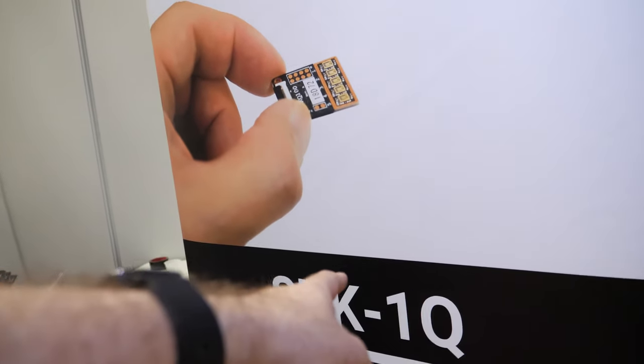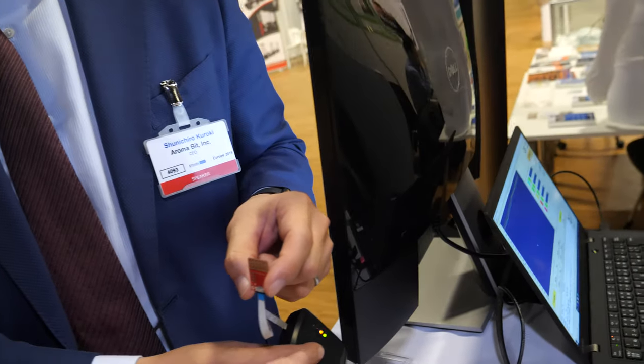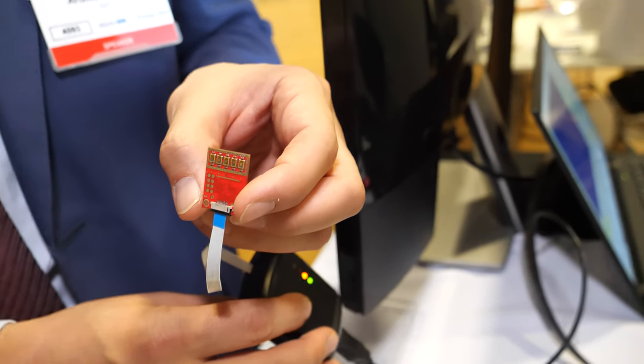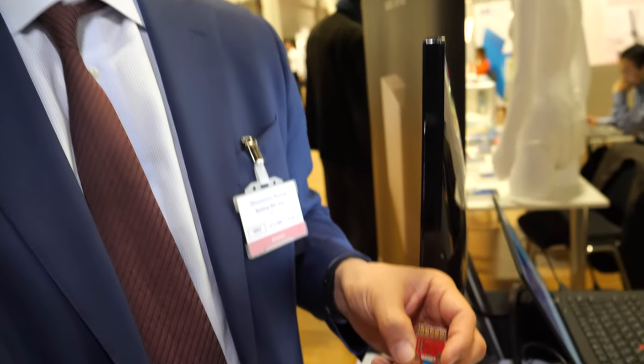It says SDK 1Q — you're selling a development kit right now. Yes. With this kit, we actually give only the red part. You connect it to any PCBs. The connector is SPI standard, which is very standard and can be used to connect to systems like Raspberry Pi.